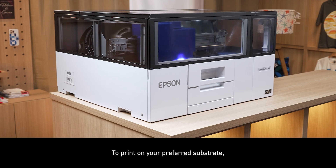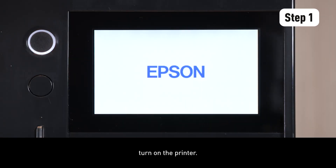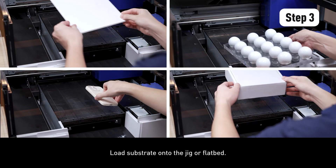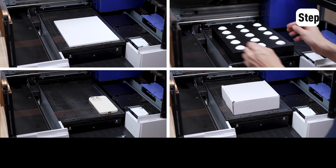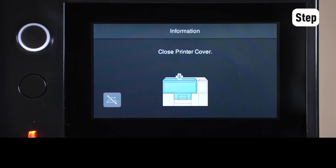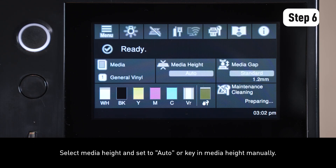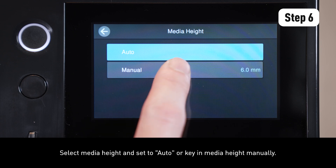To print on your preferred substrate, turn on the printer, open the front cover, load the substrate onto the jig or flatbed, close the lid of the printer, turn the vacuum on. Select media height and set to auto, or key in the media height manually.